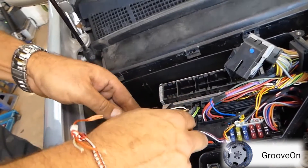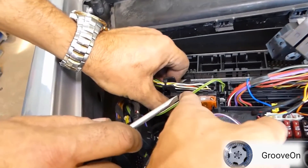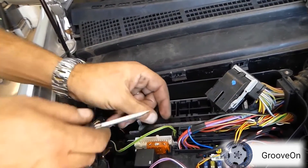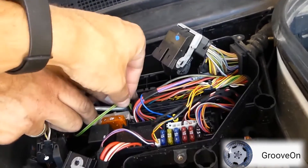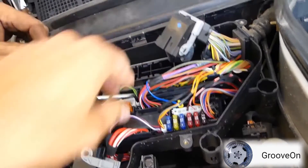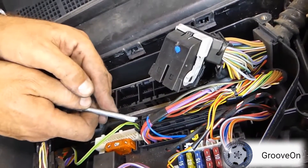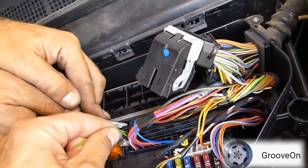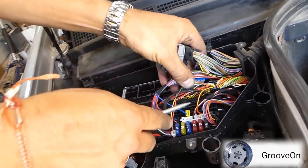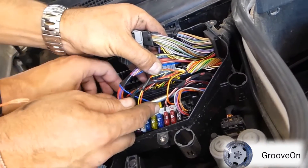There are also other wires you need to disconnect - a module that's piggybacked onto the ECU - so you need to remove those plugs as well in the same manner. Take your time; it's easy to break something here, so just make sure you ease out the levers of each of the plugs carefully.